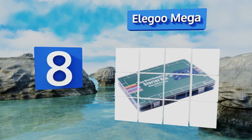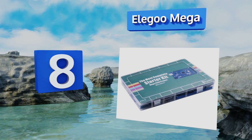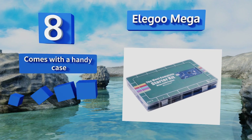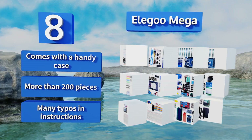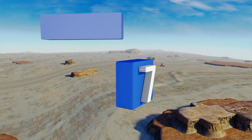At number eight, if you're a more experienced user or you're willing to study up and become one, the Elegoo Mega is a comprehensive kit that will both challenge and delight you. The components featured in this package are first rate and well organized. It comes with a handy case and more than 200 pieces. However, there are many typos in the instructions.